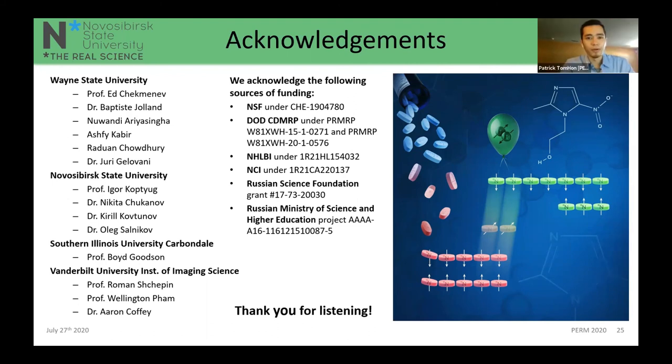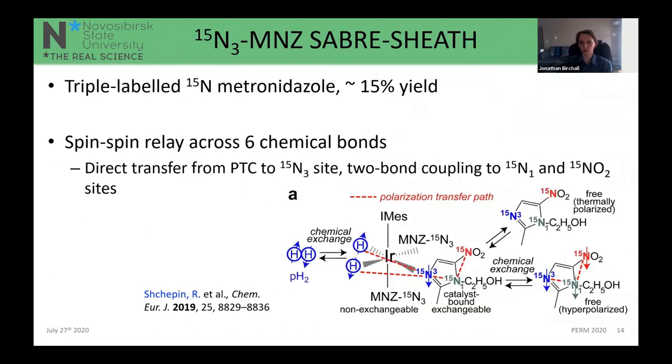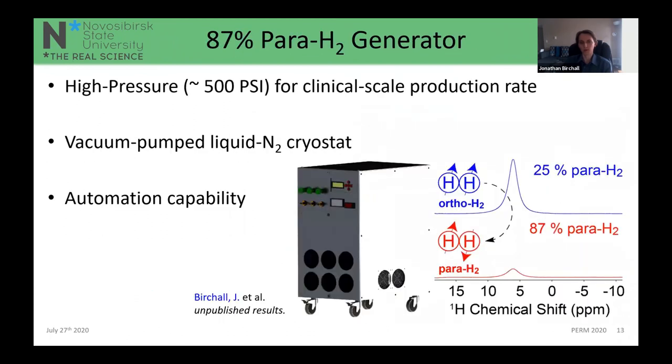Thank you for a great talk, Jonathan — metronidazole really is an amazing molecule with some cool properties, especially with SABRE. We have a number of questions queued up. The first technical question is about the parahydrogen generator: what temperature is achieved with the liquid nitrogen vacuum-pumped cryostat, and how much liquid nitrogen does it use per unit time? We are operating at about 45–50 Kelvin after vacuum pumping. I'm not 100% sure of the liquid nitrogen usage rate — some of this work was done in late 2018 — but I'll get that information and answer in the Slack breakout room.